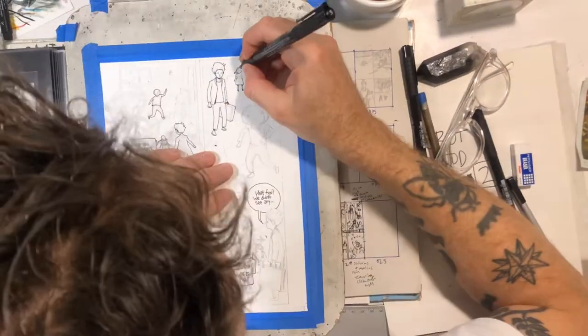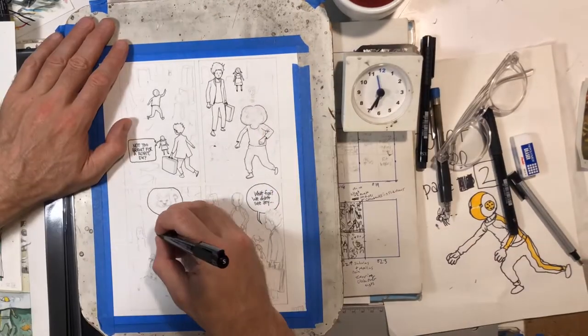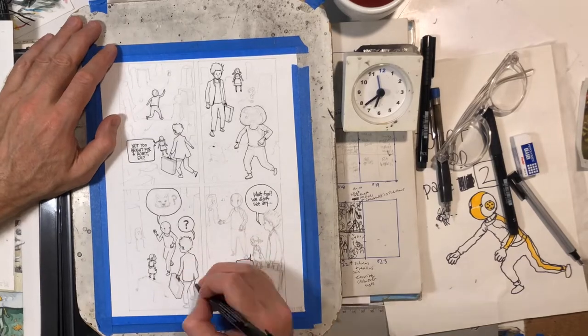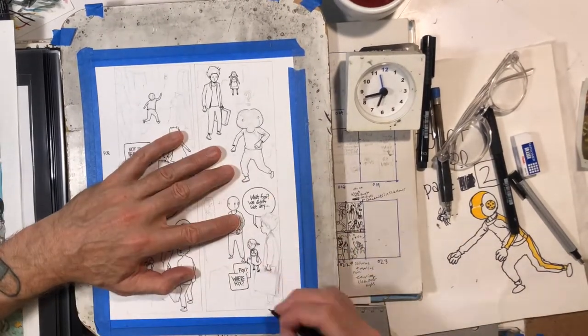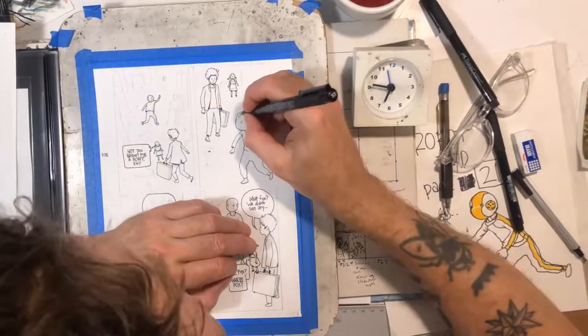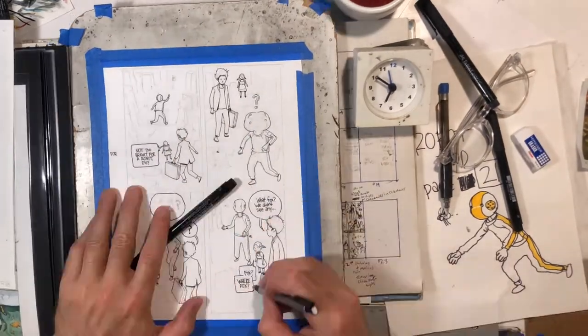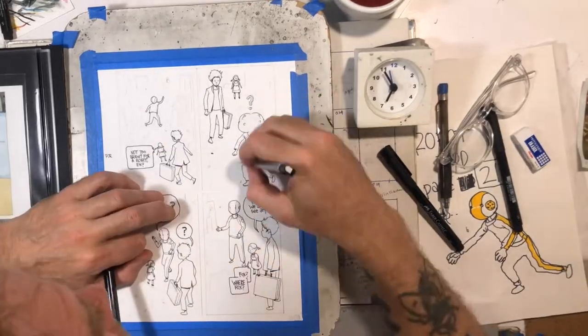Here you can see I'm going over the lines with a Faber-Castille Pitt pen for all the foreground characters and the lettering. I usually start with the lettering first, get that locked down. And I think the first thing I started coloring on this was that fox face in the third panel in the word balloon there. I have the symbol and the question mark just kind of free-floating in the second panel above his head.